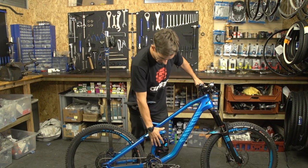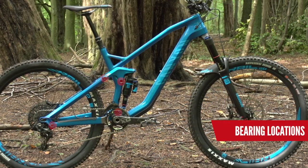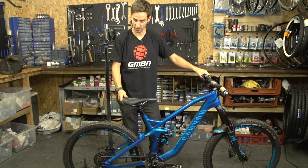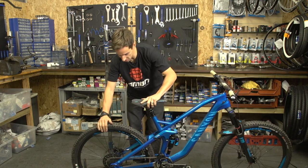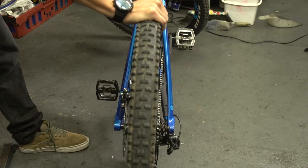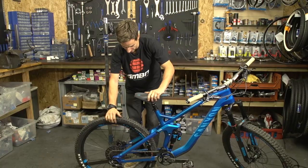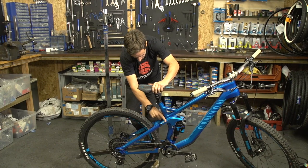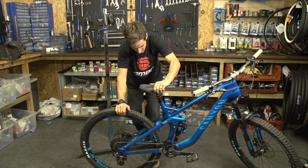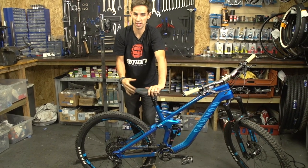The rear swing arm that moves the shock will move on bearings, so there's a bearing in each pivot — something else to look out for and keep on top of. A good way of checking the condition of those bearings is to grab the bike, hold onto the saddle, and just wobble that rear wheel. Make sure the rear wheel's nice and tight and all those spokes aren't flexing about. Then look for any movement in the rear end against the linkage against the frame — if there isn't any, your bearings are in really good condition.